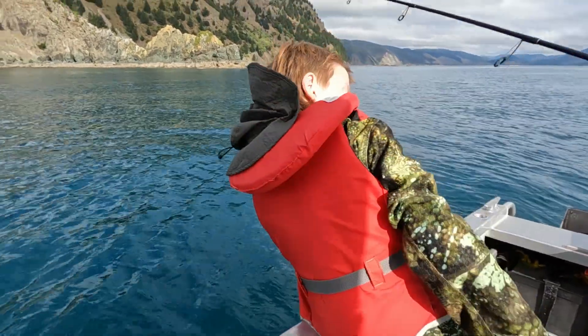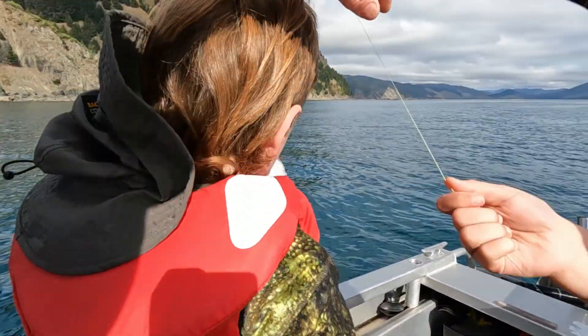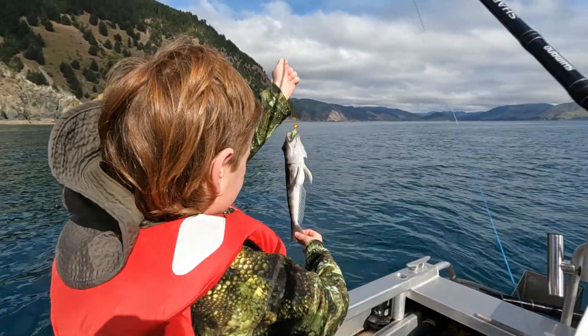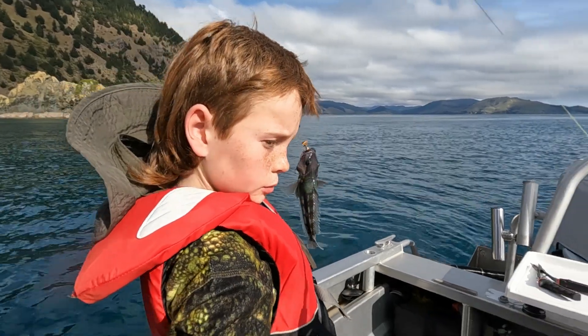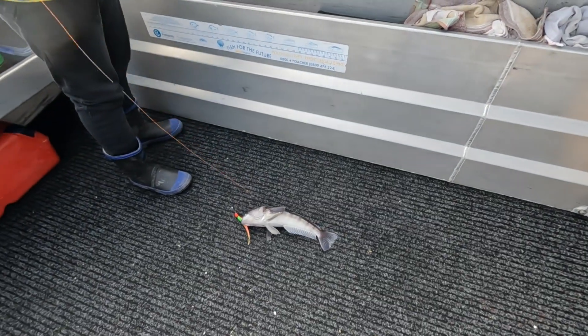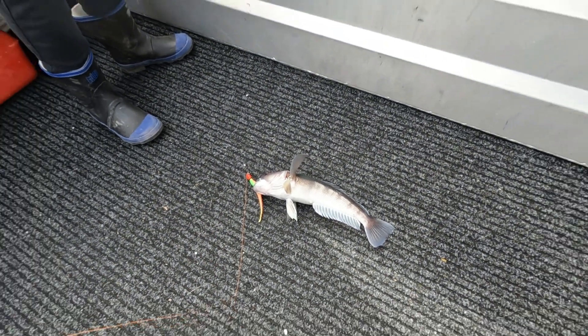Nice blue cod! Get a bit of that out. Harley, grab the fishing stuff. That won't be a keeper, buddy. Got a nice blue cod. Move backwards again — grab those pliers buddy and just give it a nip out. Hold — be a keeper? Yep, well we might stick them up on the board and have a measure up.